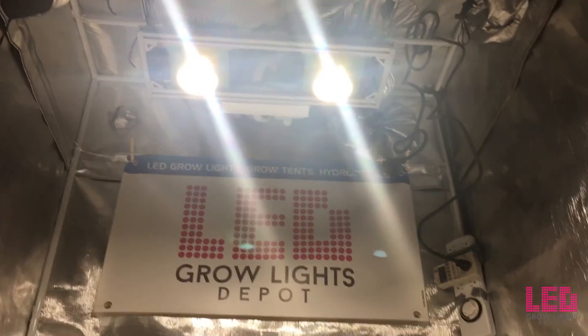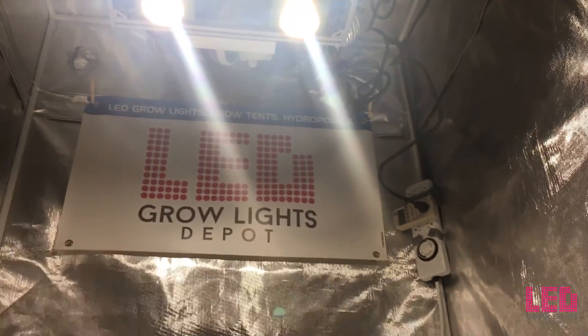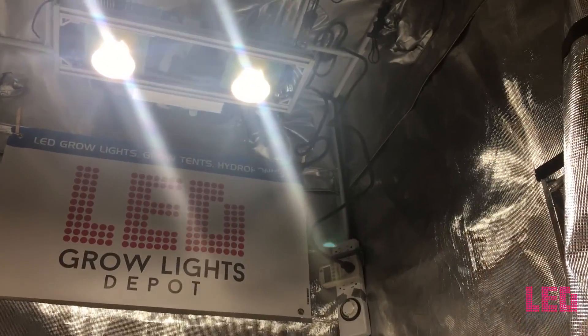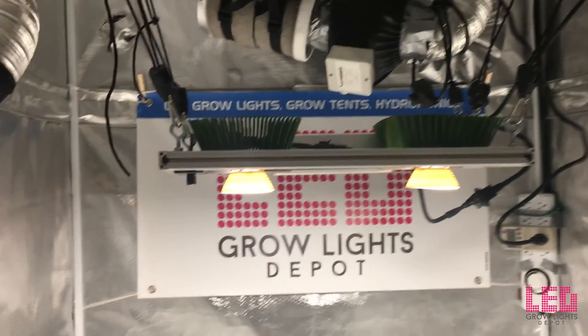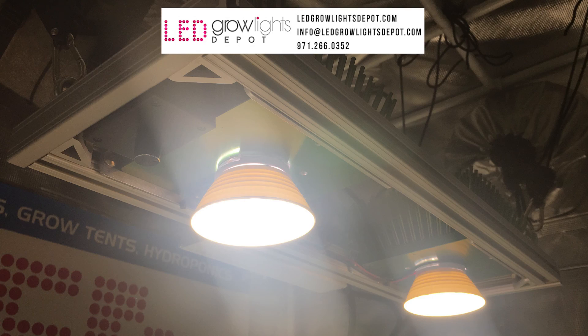Overall, the Timber 2VL is an excellent light for a small grow or supplementary lighting due to its very high quality parts, high light output, and high efficiency. If you want to learn more or purchase the Timber 2VL LED grow light, view the link in the description. Don't forget to give this video a like, and if you want more content like this, subscribe to our channel. Happy growing!